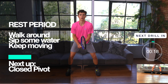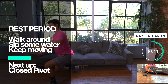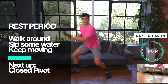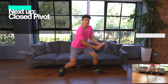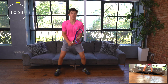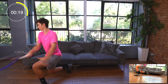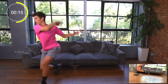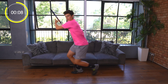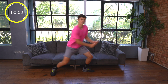Time for the rest period. Walk around, sip some water, and keep moving. Get yourself ready for the next exercise — it's the closed pivot. This is another one of our sport specific speed exercises. 30 seconds of work, let's go. During this exercise Felix will be starting in his ready position, active on the balls of his feet. He's going to alternate a forehand strike with a backhand strike, making sure that he steps in front of his body and bends his front leg so it's almost parallel with the ground. Don't forget to breathe — in through the nose and out through the mouth as you hit the ball.